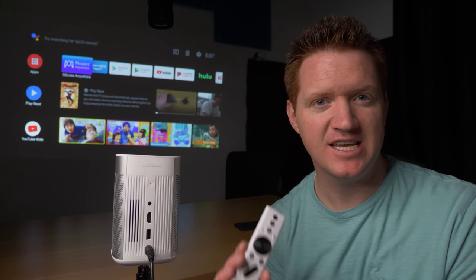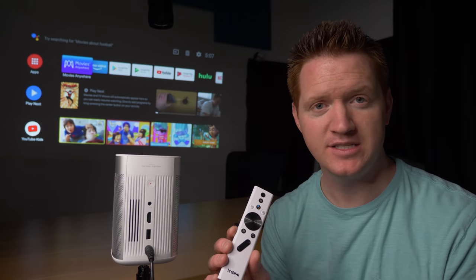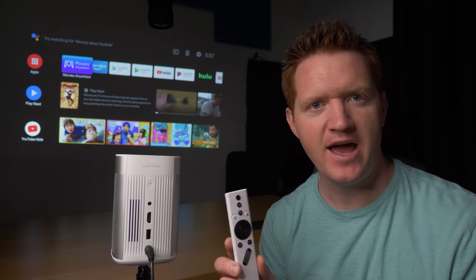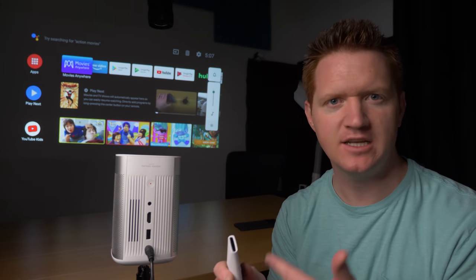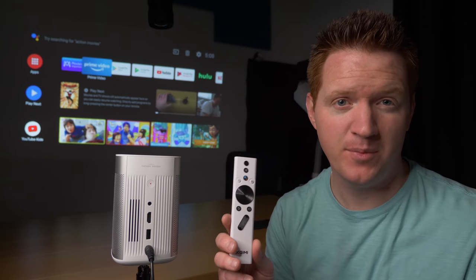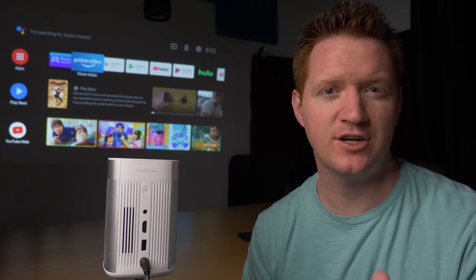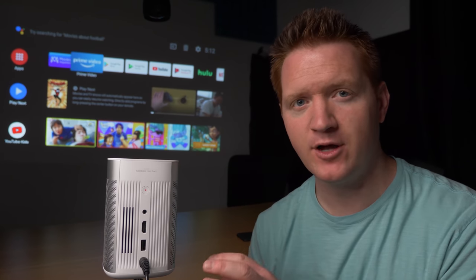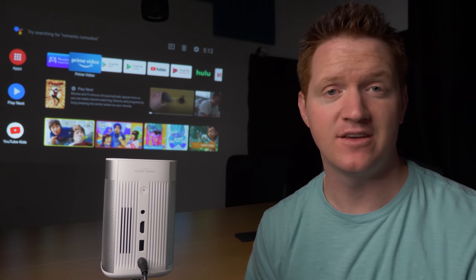One really important part of any Android TV device is the remote, and this remote is one of the best I've ever used — all the controls in the right places and everything worked great. There is a tiny bit of lag sometimes to wake up the remote, so you may need to wait just a second before interacting with the menu. But for the most part, this worked really well. This is the first portable projector with the full Android TV experience. There are a ton of other projectors out there, but they have a modified version of Android, not the TV experience. I highly recommend getting this over those.